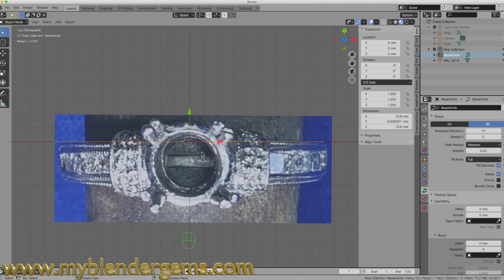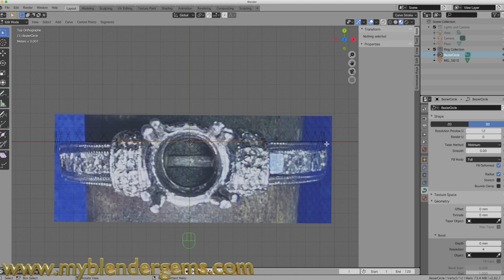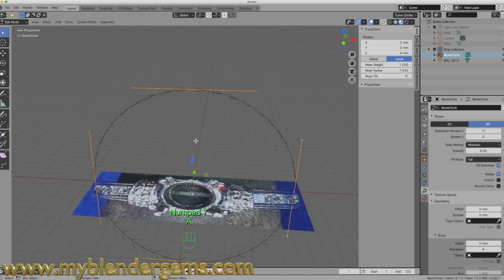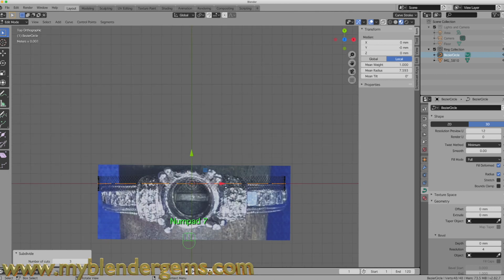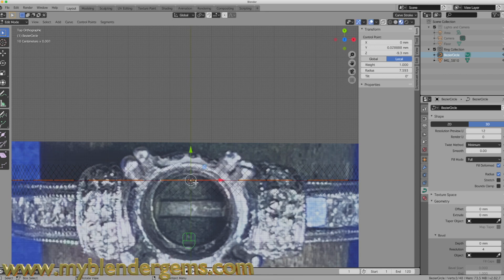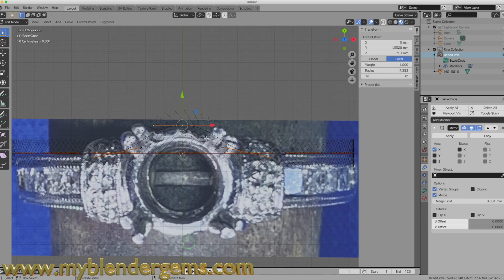There is our band — you can see that orange line — and what I want to do now is get that orange line to work its way around our engagement ring. I'll select it, hit Tab to enter edit mode, hit A, then right-click and come down to Subdivide, giving it a couple of subdivisions. Now looking from the top, I can grab an individual point and move it to the outer circumference of the ring.